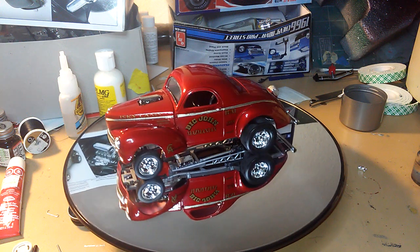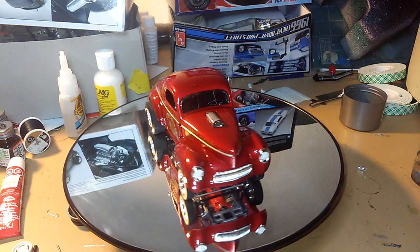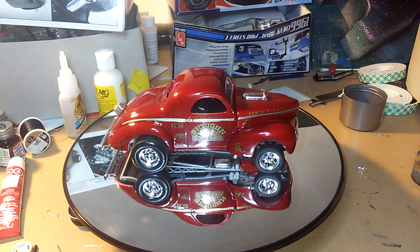Hello guys and welcome to American Muscle Model Car Workshop. My name is Mark Zerwell, and this is my final finish of the 41 Willys Big John Mazmanian Gasser.